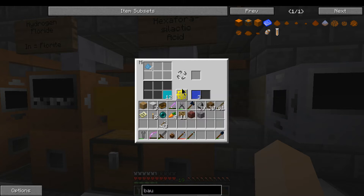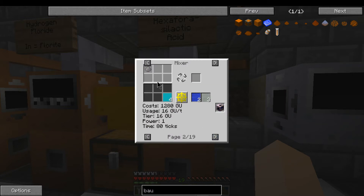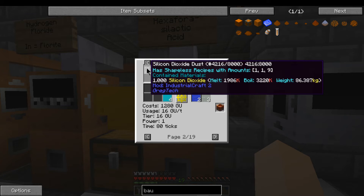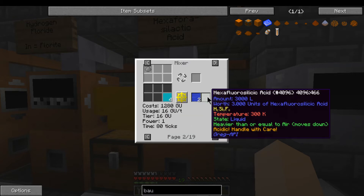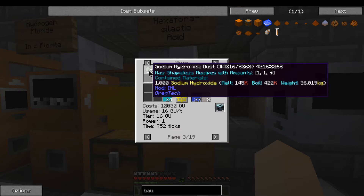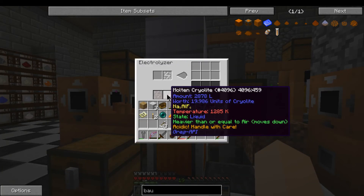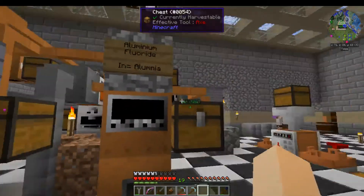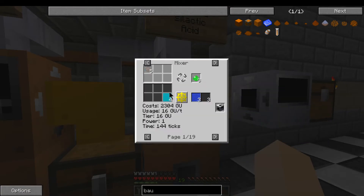When you're doing it manually at the beginning, I'll show you the two recipes. One of them is any kind of silicon dioxide — it can be any quartz or silicon dioxide itself — with hydrogen fluoride to make hexafluorosilicic acid. The other one you'll be doing is hydrogen fluoride with aluminum, sodium, and sodium hydroxide, which will give you your cryolite. The cryolite will come directly over here.